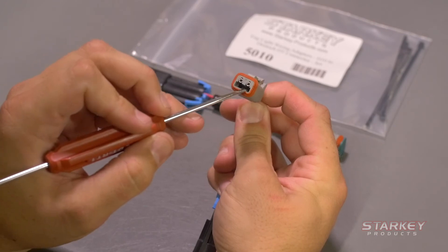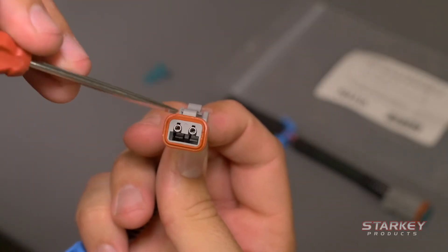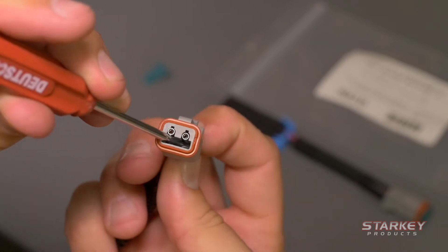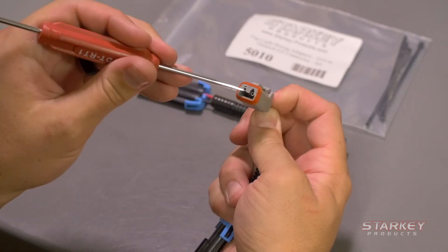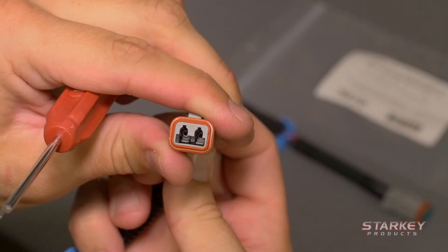You're going to see two clips inside holding each metal terminal in place. You're just going to want to depress the clip while pulling the wire out the back. Got the first one. Do the second and then pull it out.